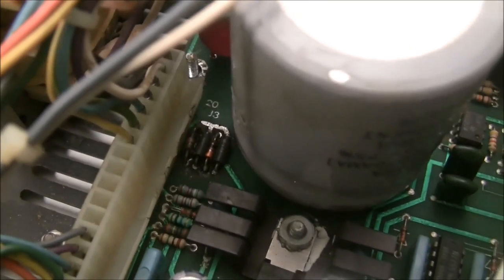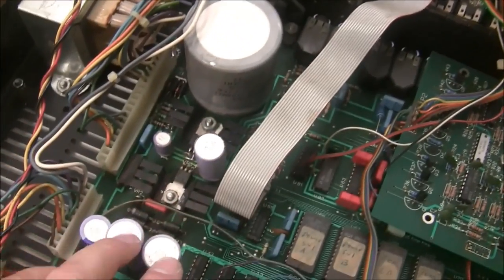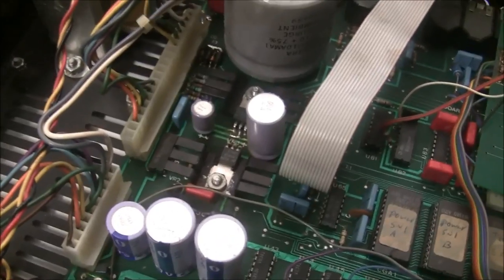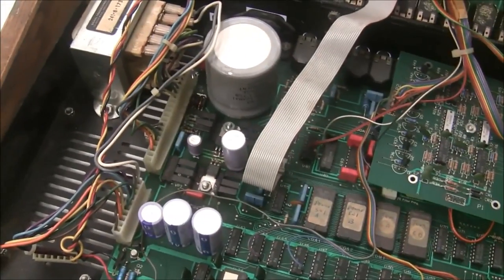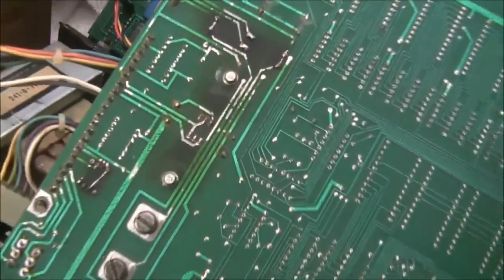We're going to start by replacing these diodes and rebuild the power supply. The customer sent capacitors and voltage regulators, and I have the correct diodes. We'll pull this board out, change those parts, and try to get the 15V and minus 15V rail stable before connecting the 5 volt supply. What a mess.